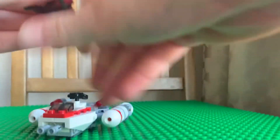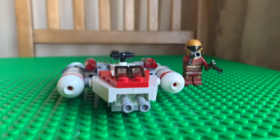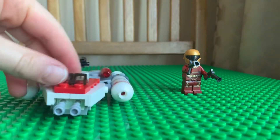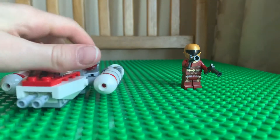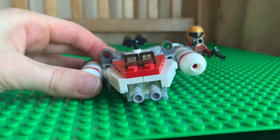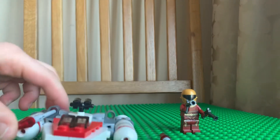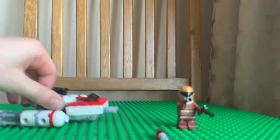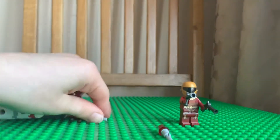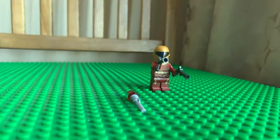Now onto the main build, which is the Y-Wing. You have these bits here, and you've also got the flick-fire missiles — I'm not very good at these. You need to press through there — oh yeah, that one worked! When they're in, you push onto this and it's meant to fire.